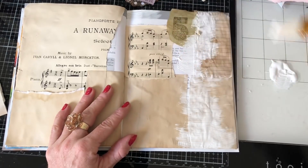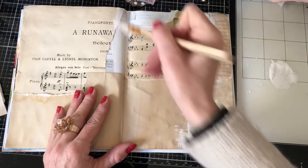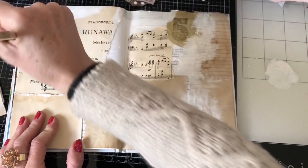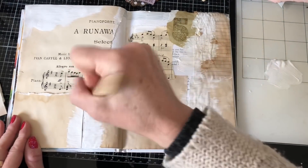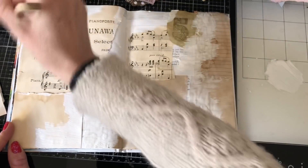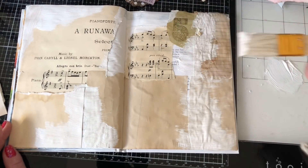I want to do it a bit thicker here because I didn't cover up that gray section of the page, and then down here as well, and just some here. I quite like how that looks — I might go over this in a moment when it's dried. Let me just wipe this gesso off with a wet wipe.